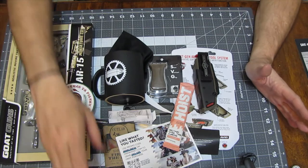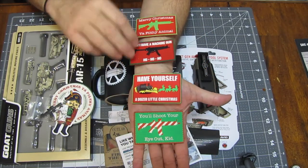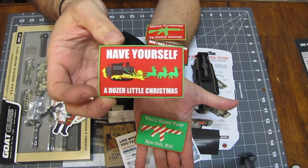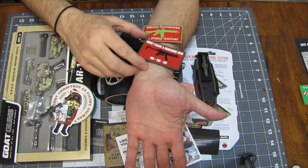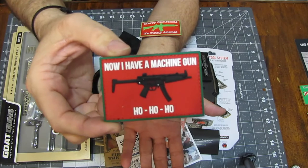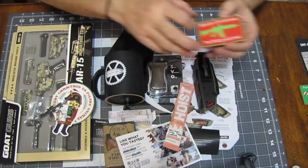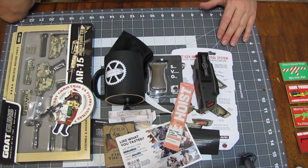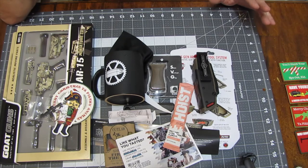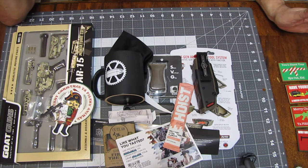Why am I disappointed? For the last four years, I've been getting these amazing Christmas morale patches. I love these things — 'Have yourself a dozer little Christmas,' 'You'll shoot your eye out, kid,' 'Ho ho ho, now I have a machine gun,' 'Merry Christmas, you filthy animal.' With the exception of the dozer Christmas, these are all from Christmas movies. I love these Christmas morale patches. They did not send one this year. That's one of the main reasons I ordered the Christmas TacPak — I wanted my Christmas morale patch. I didn't get one. I'm really disappointed. TacPak, you gotta step it up.